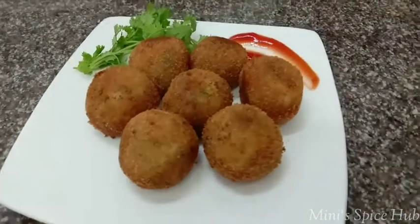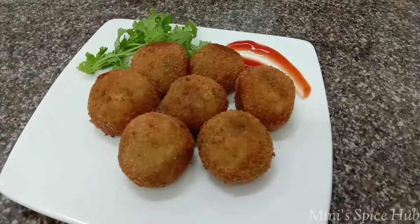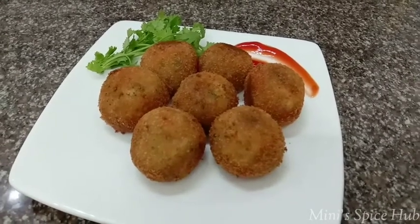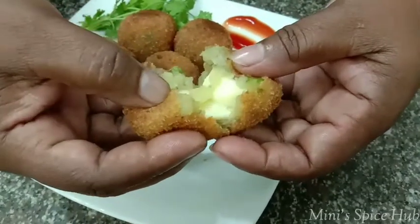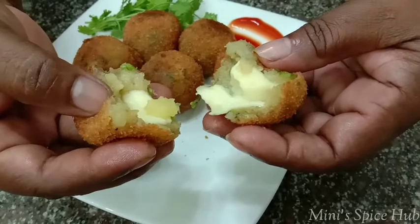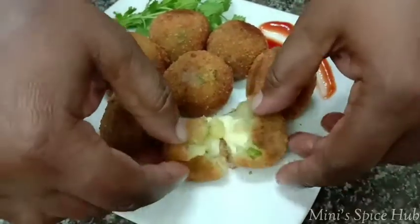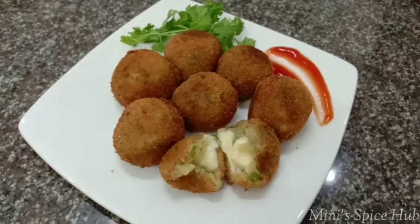It is a very simple recipe. I will start with the cheese and have a melt. If you try it and like it, please subscribe to me. This is a nice video. I will see you in another episode. Till then, take care and bye-bye.